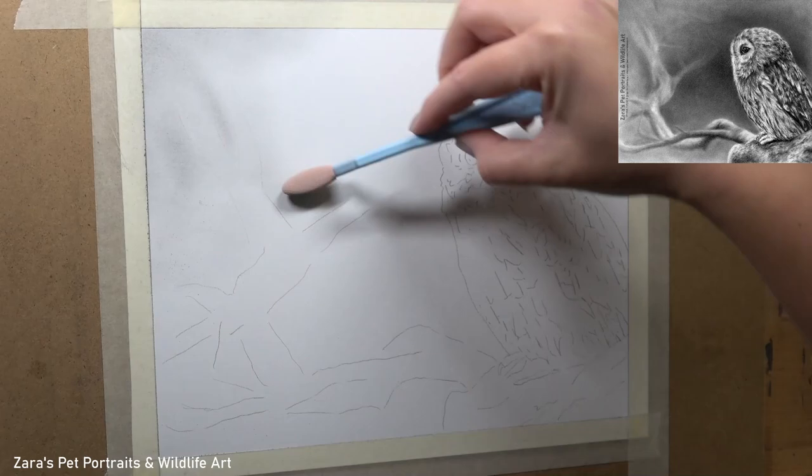Hi everyone, so in this tutorial I'm going to be showing you how to draw an owl in graphite.